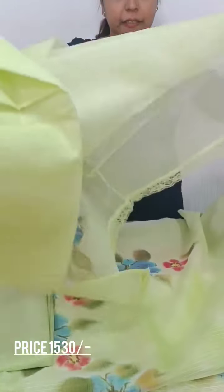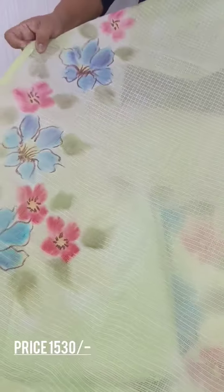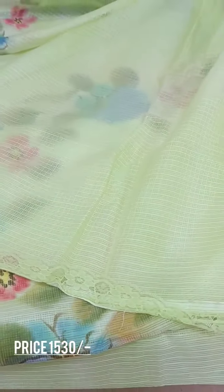This is the length. This is the pattern. We have a white color mix. We have a brush paint on the back side. We have a border with a lace.